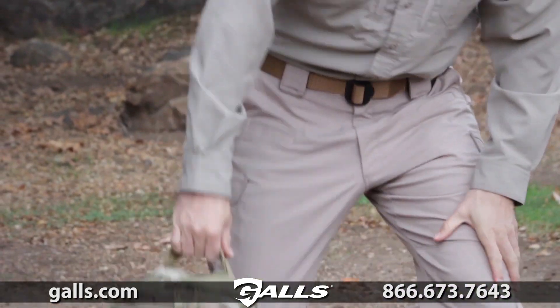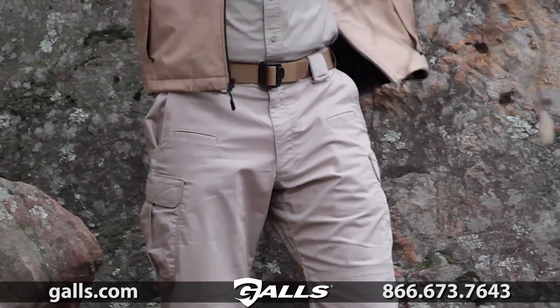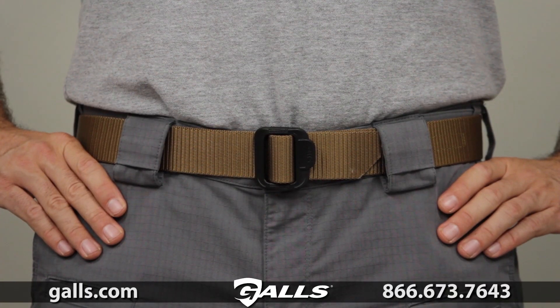Ergonomic, affordable, and highly functional, the 5.11 TDU belt is a versatile addition to your tactical or duty wardrobe. This is the 5.11 one and a half inch TDU belt.